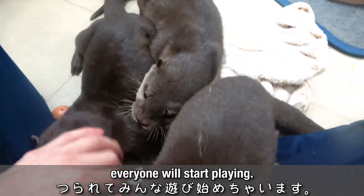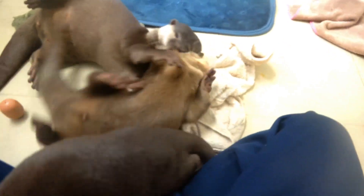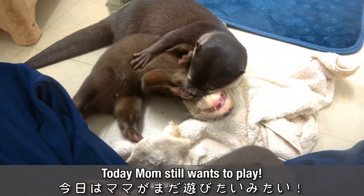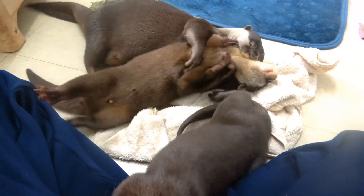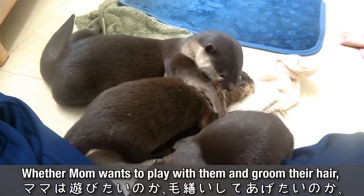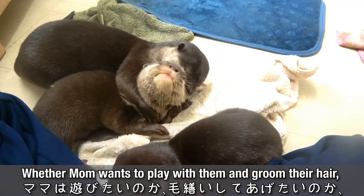I'm going to mix it in. I'm going to mix that up. Then I'll mix it in. I'm going to put the gift on the store. I'm going to make it a really good look.